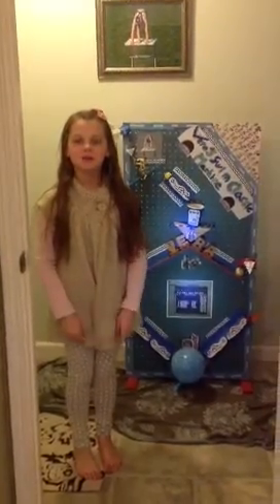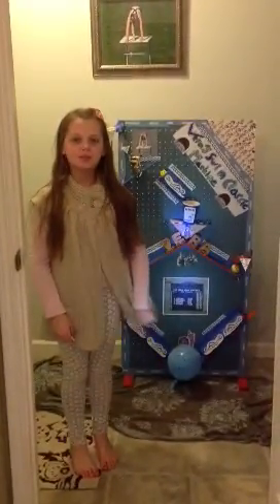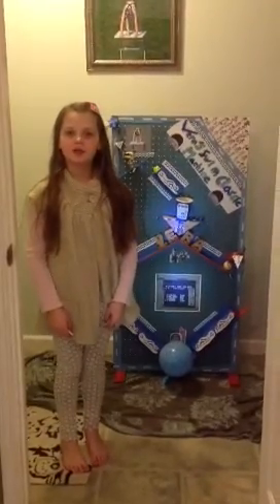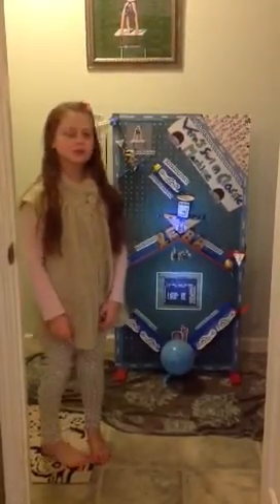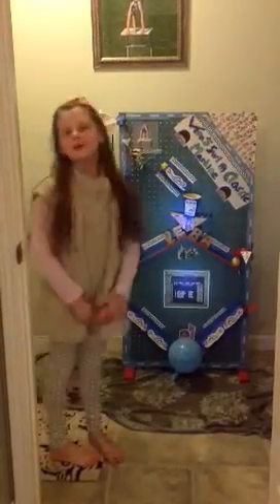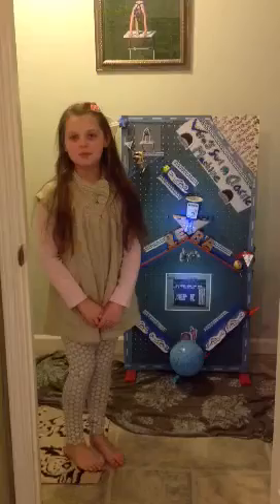My name is Riera. This is my simple machine project and I'm in fourth grade. I'm going to read you the name of my simple machine project: Riera's Swim Classic Machine, because I really like to go swimming.